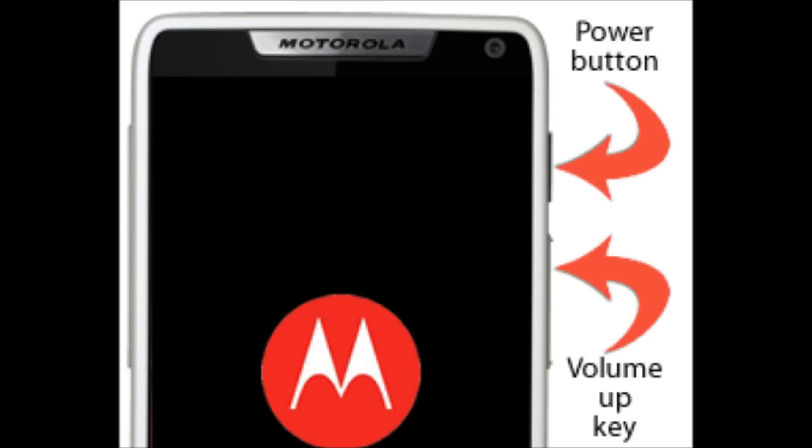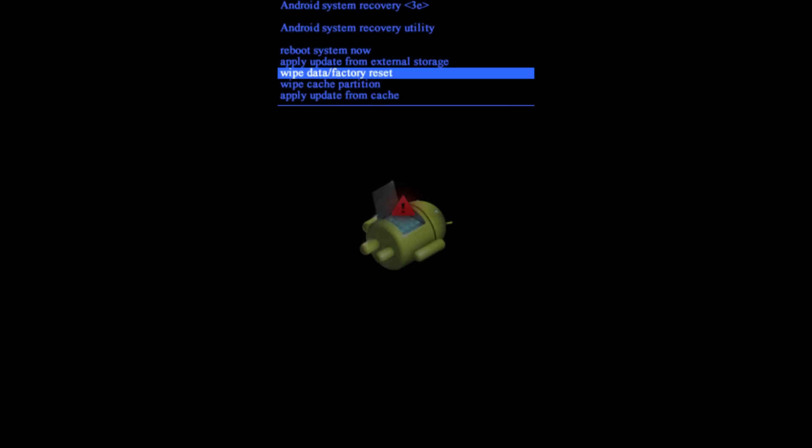Once you see the Motorola logo, let go. An Android system recovery screen is going to appear — the little Android figure with an exclamation point. When you see this, press and hold both volume buttons — volume up and volume down — and you'll be entered into the Android system recovery utility menu. Use the volume down key to go down and select 'Wipe Data / Factory Reset,' then press the power button to select that option.